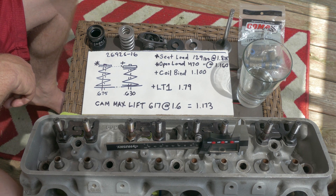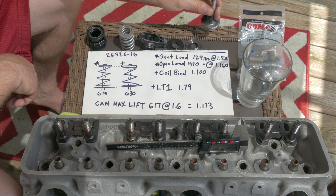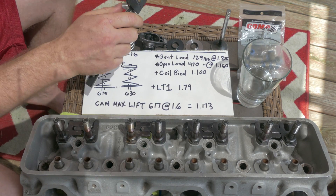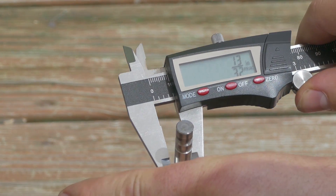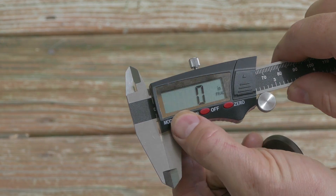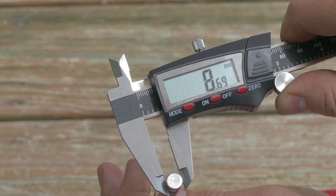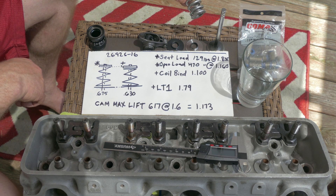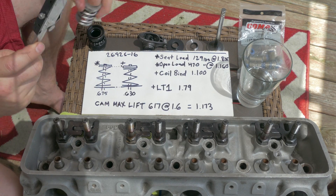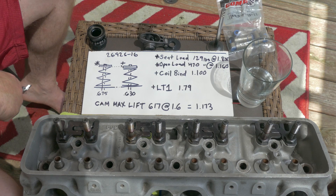Now there's another problem I have with this spring, and this is very important: this was an LS spring, which means the valve guides and valves are all smaller than my small block Chevy. Let me show you how big this is. The LS valves are 8 millimeter. If you look here, the diameter of my valve is pretty much standard small block Chevy - not that new fancy stuff. This caused another issue: they only made one spring locator for this spring, and it was set for a 500 thousandths diameter of the valve guide. Since my valve guide for my seal is 530 thousandths, the locator that came with this spring will not work because it will not fit over the valve guide.